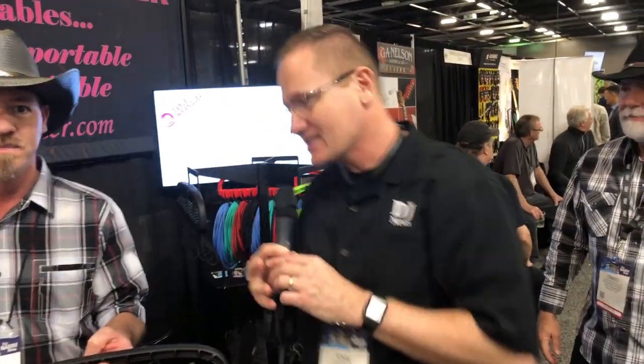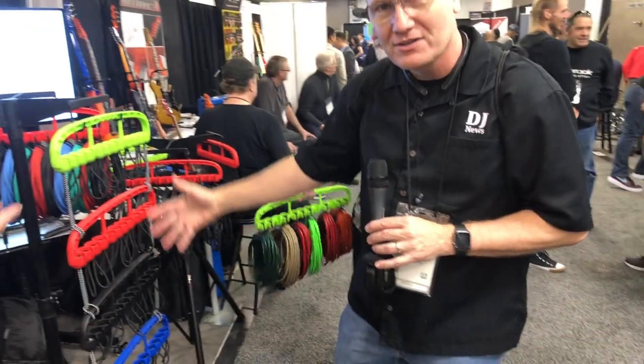Retailing right now at $24.99 at cablewrangler.com, with free shipping through the end of the show. We'll put that link in the description below so you can check it out. They've also got a variety of different colors available right here.